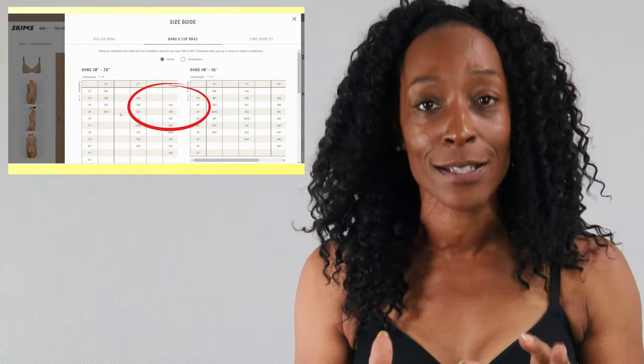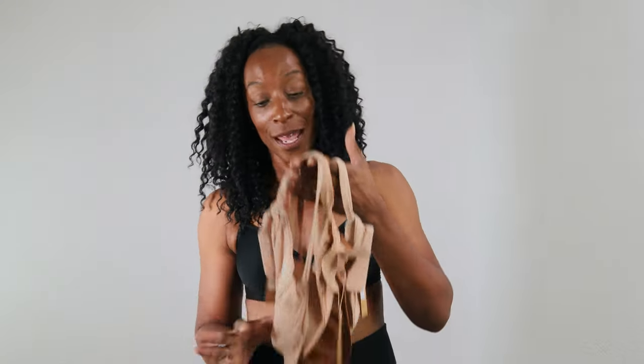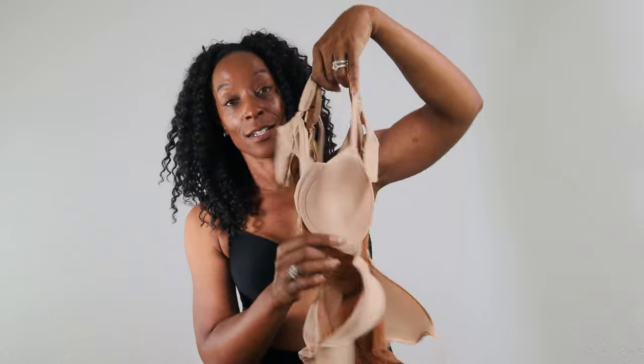I should be a 30F UK or a 30G US, which is what I'm wearing. According to the Skims bra calculator they want me to try a 34B, which is exactly what I'm going to do. This could be the shortest bra review — these are all 34Bs, so if they don't fit we're done.